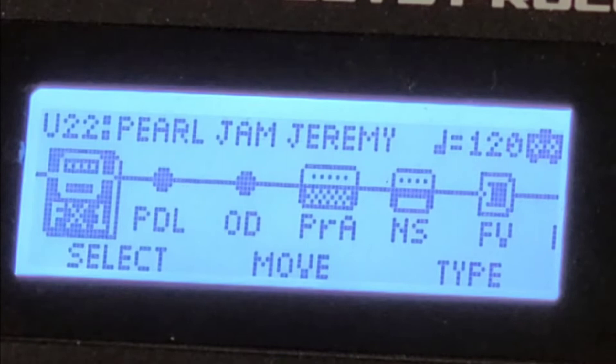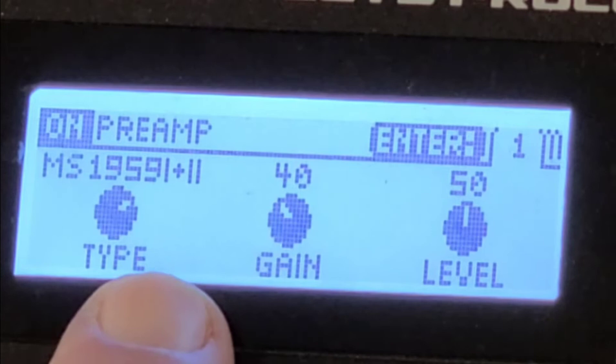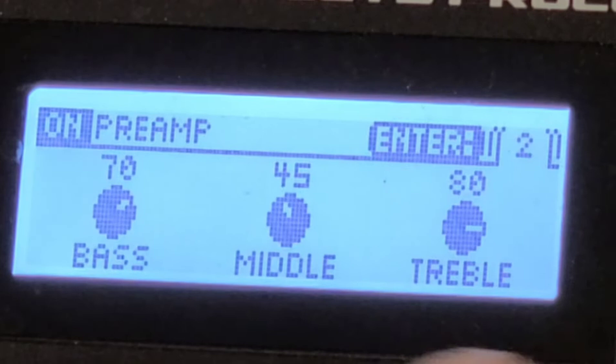Then I shut that off and scroll over to the preamp sound, which I always have as a Marshall — I seem to like the Marshall the best. What I'm using is the Marshall 1950, 9 to 1 plus 2, 40% gain, level at 50. Enter again for the next page: bass at 70, middle at 45, treble at 80.